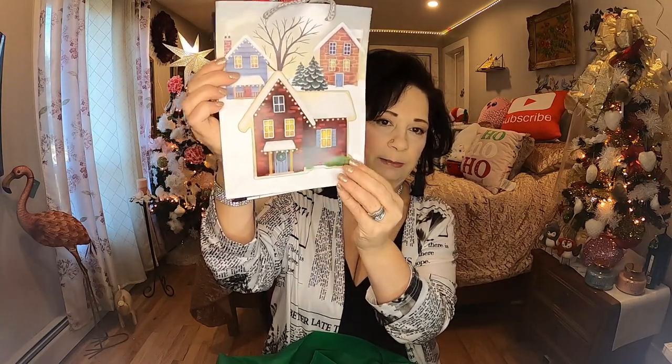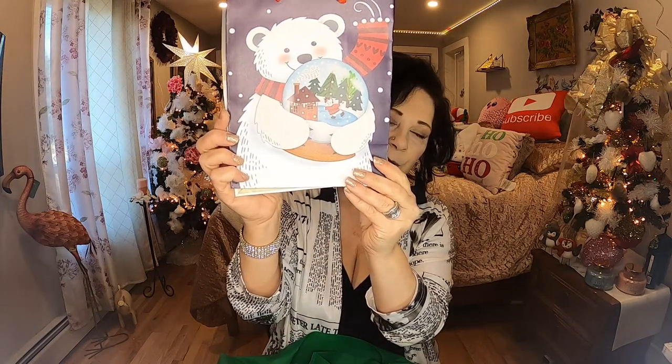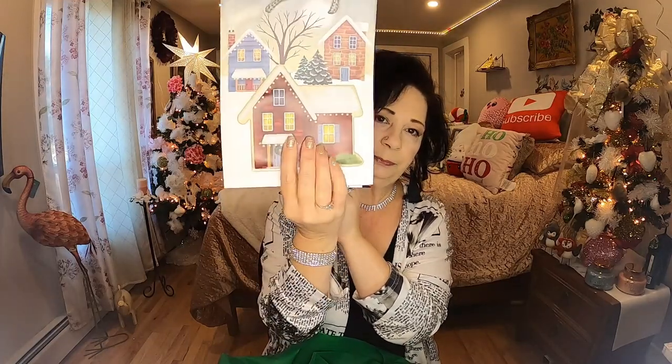Another great thing about Dollarama is they have tons of bags — normally tons of bags for birthdays or special occasions, but their holiday/Christmas bags have an amazing variety. This is a two-pack for $1.75. The one that caught my eye has a raised house on it that comes out from the rest, like a 2D or 3D effect. And what an extra bonus on the back — this beautiful polar bear holding a globe. Just so, so nice. This is perfect to put a little gift in and these are going to be for the girls.